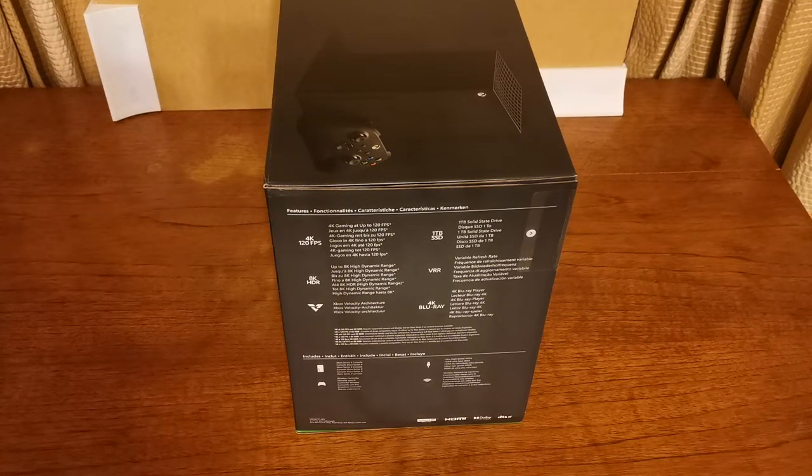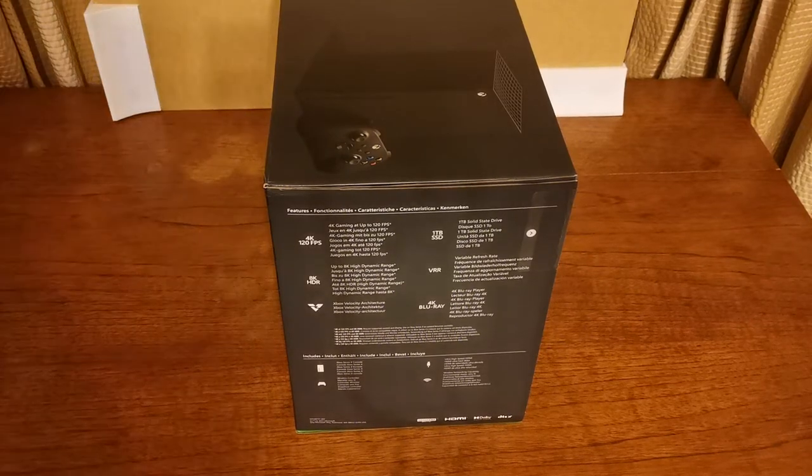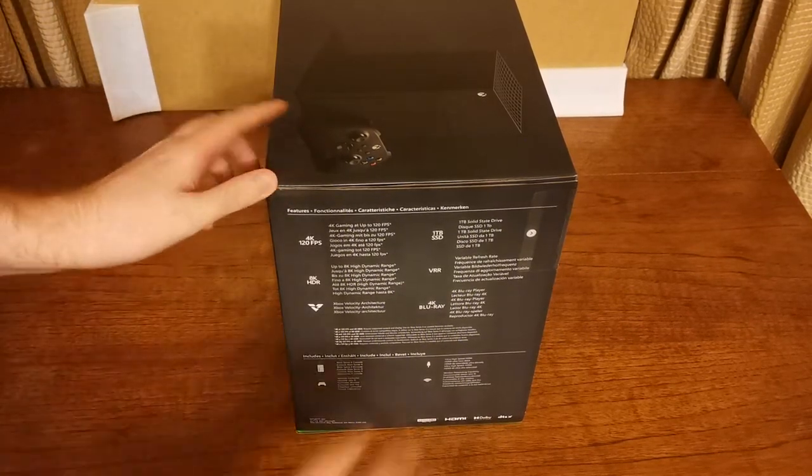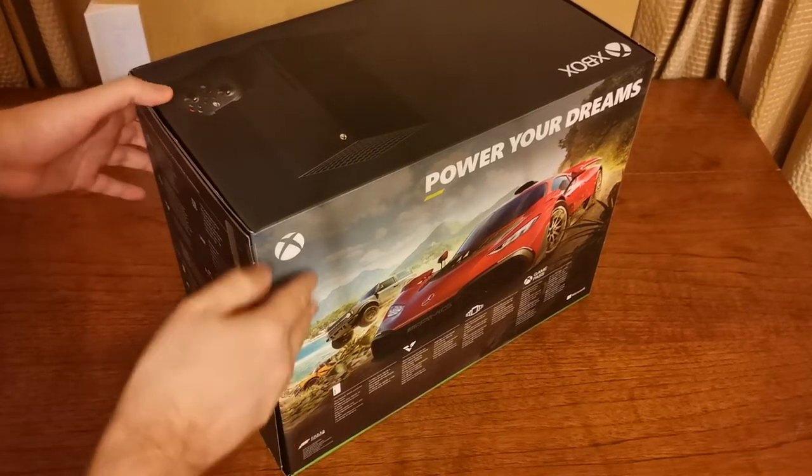Very cool. It includes the Xbox Series X console, wireless controller, ultra high speed HDMI, and wireless network capability. This actually says 2021 Microsoft on it, which is interesting — because the Xbox Series X came out just before that. I don't know if this is a newer model or what. Someone can let me know in the comments below.